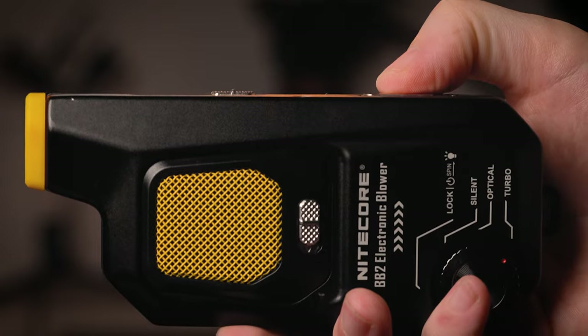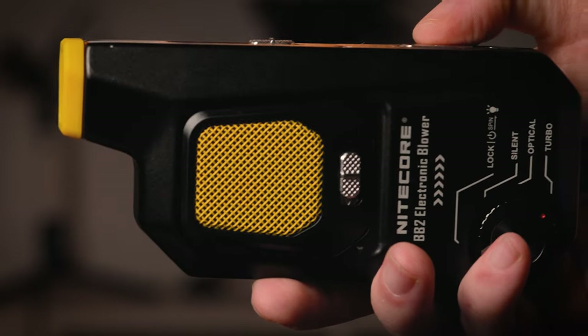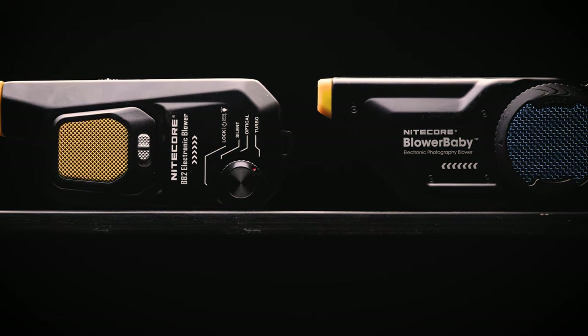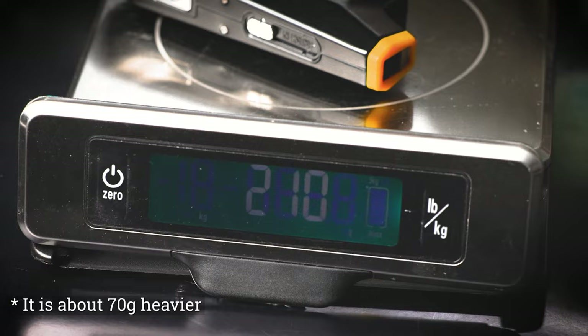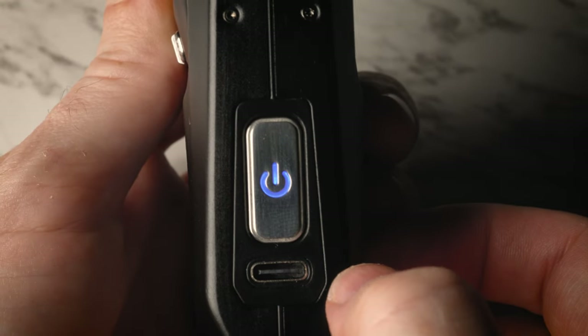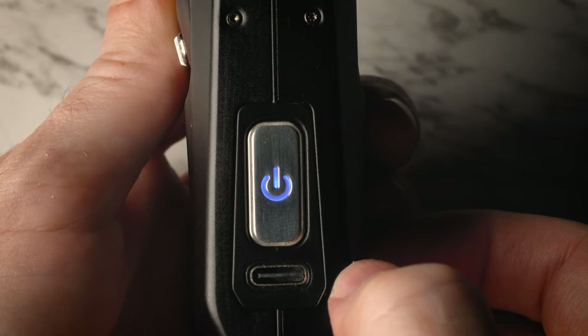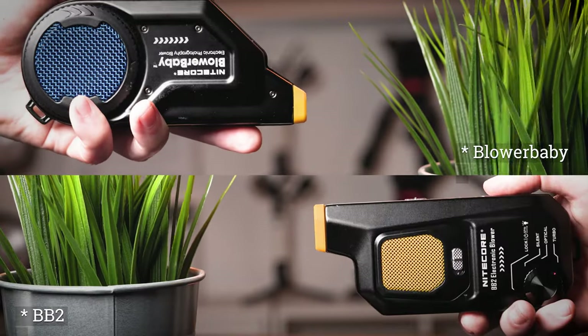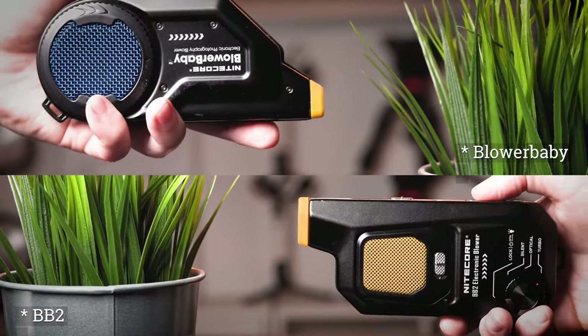Its latest addition to this line is the BB-2 electric blower, which is more powerful, has more features, and is more versatile than the previous generation. While the old and new version looks very similar, they have quite a few differences, and the new version is much more robust and actually feels significantly heavier. The controls and the charge port are not on the bottom of the unit anymore, but on the top. We actually prefer the older design in this respect as it allowed for a more natural grip.